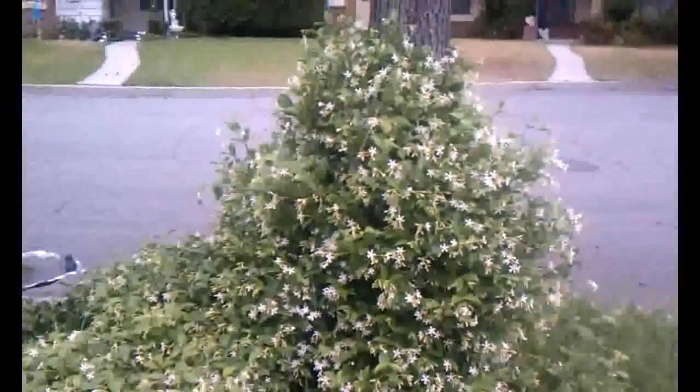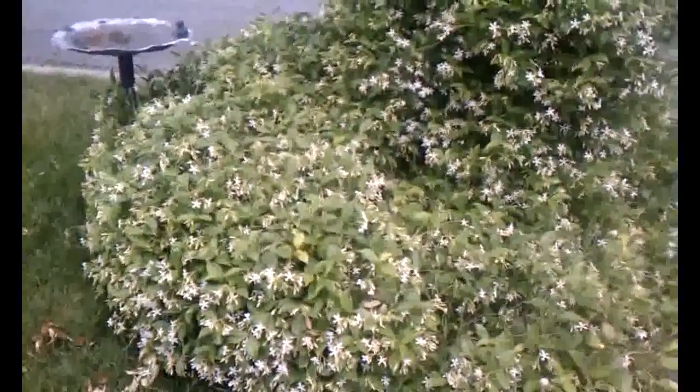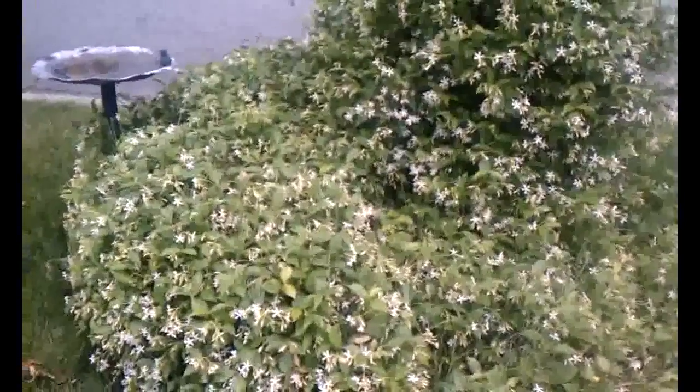Around the base of this big liquid amber tree I have in the front yard, I planted jasmine in 2005. They struggled but finally they've just taken off. The reason I'm filming this is something about jasmine — when I was a kid there was jasmine right outside my bedroom window, so that smell just takes me back to summertime as a kid, with a lot of great memories. My question for you is: is there something like that that takes you back to a positive time?